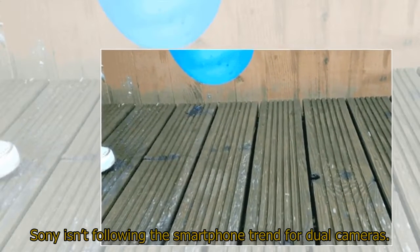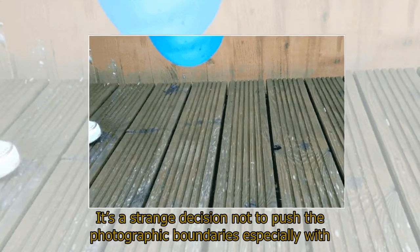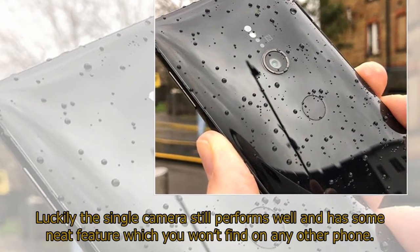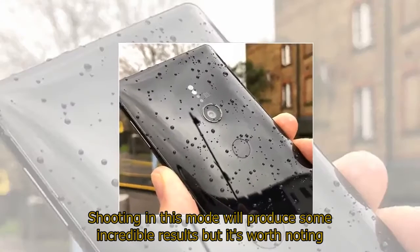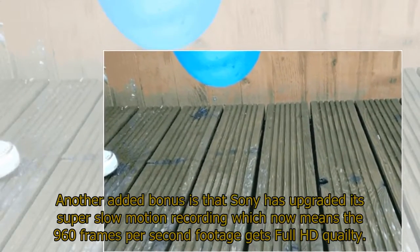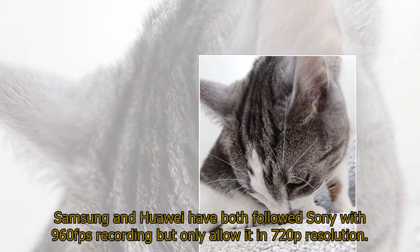Sony isn't following the smartphone trend for dual cameras. Instead there's just one rear motion eye camera, placed right in the middle of the rear case. It's a strange decision not to push the photographic boundaries especially with firms such as Huawei now including three rear cameras on their latest flagship. Luckily the single camera still performs well and has some neat features you won't find on any other phone, including 4K HDR movie recording — the first time this has been seen in a smartphone. Sony has also upgraded its super slow-motion recording, with 960 frames per second footage now at full HD quality — Samsung and Huawei both offer 960fps but only at 720p resolution.